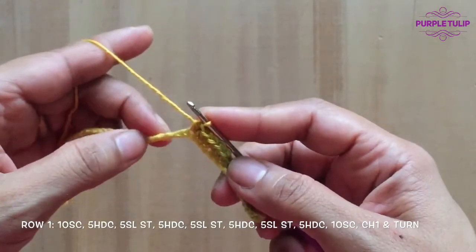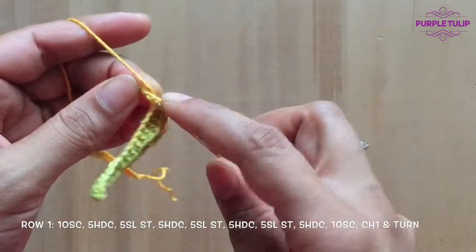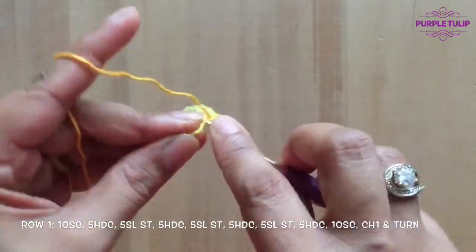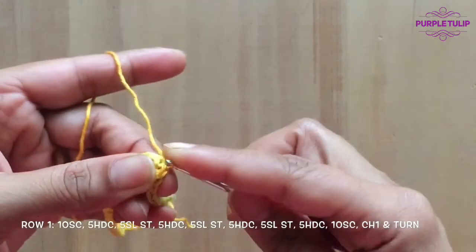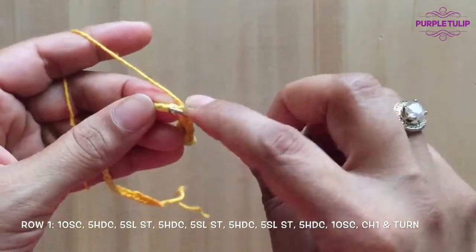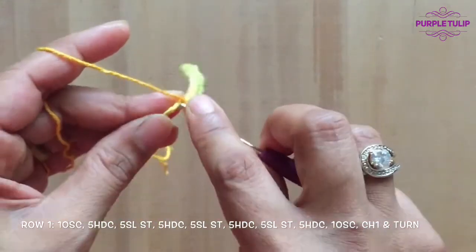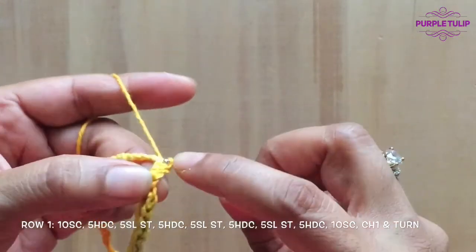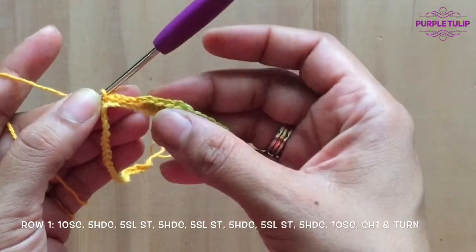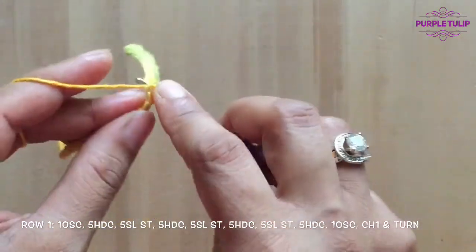Now next we're going to be doing five slip stitches. I'll show you how: insert your hook in, pull the yarn through and pull the same yarn through your original loop. That's one, two, three, four, five. So we've done 10 single crochets, five half double crochets, and five slip stitches.